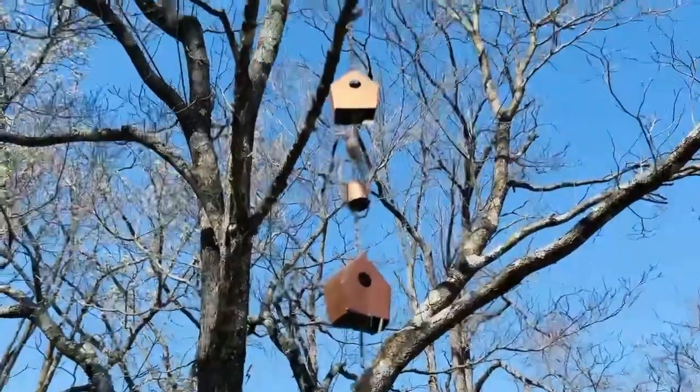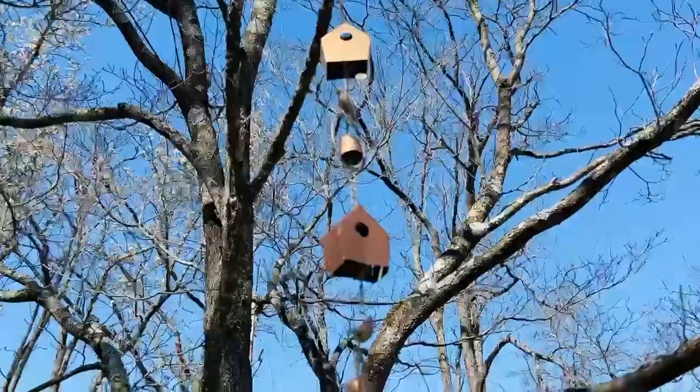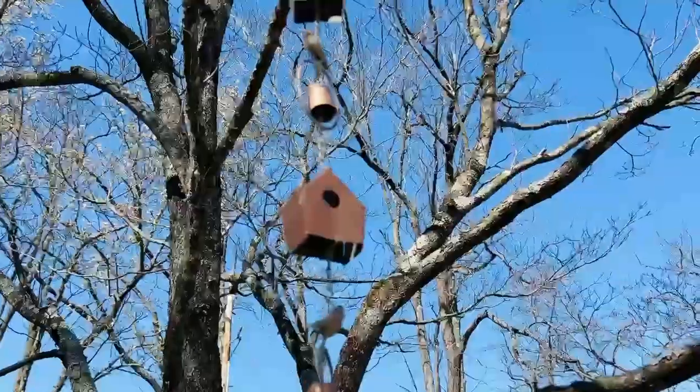Hang it from a tree, hang it from an ark, hang it from a hook — hang it from anywhere. It's the sweetest idea for outside.